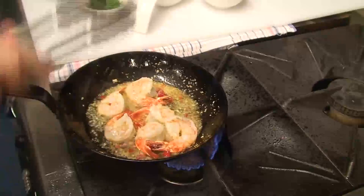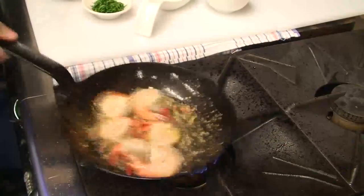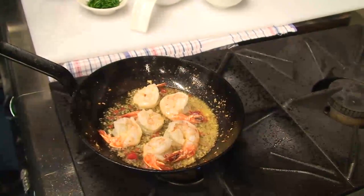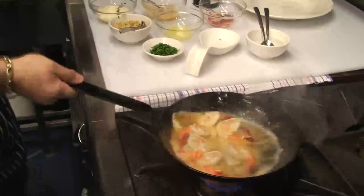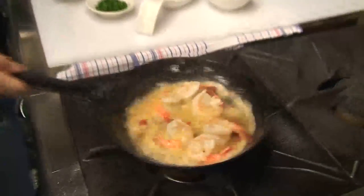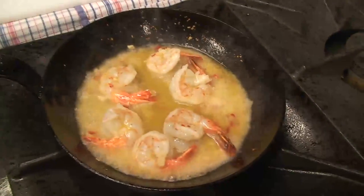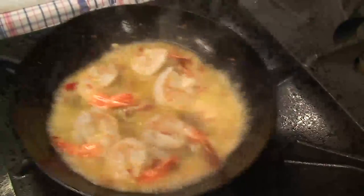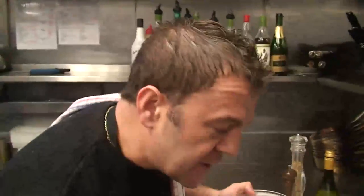We then season it very quickly with some salt and pepper — just a little bit of seasoning. We're then going to go with Estonia's Chardonnay, just to finish that off and reduce it a little. Keep the pan moving — get a good workout while you're doing this, I can tell you. Just let it go for a little bit — it's nicely reducing, you can see it all binding, and it's very important that the prawns are not overcooked.